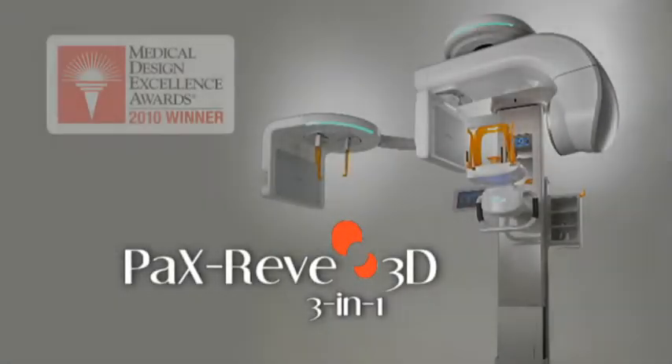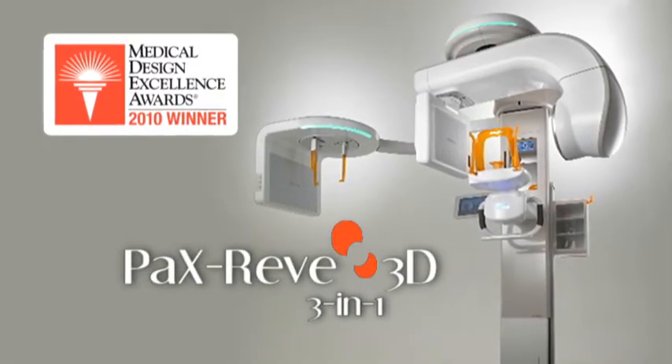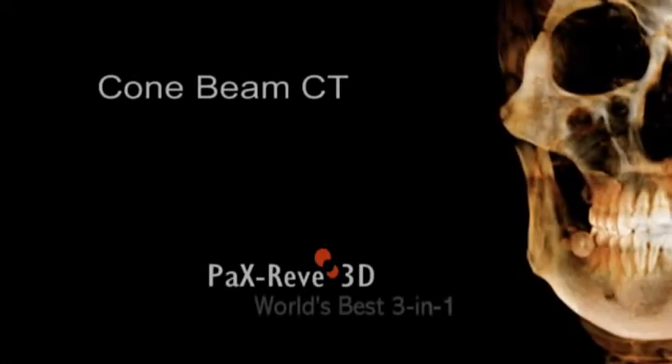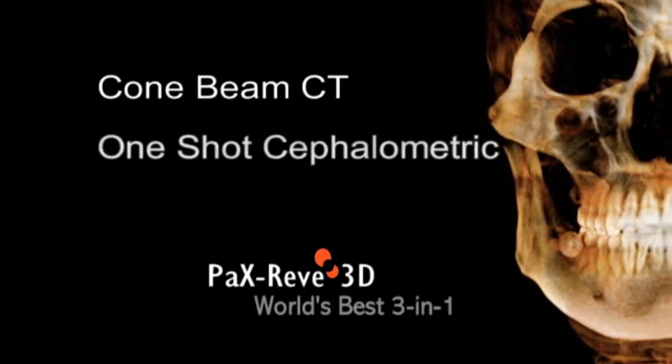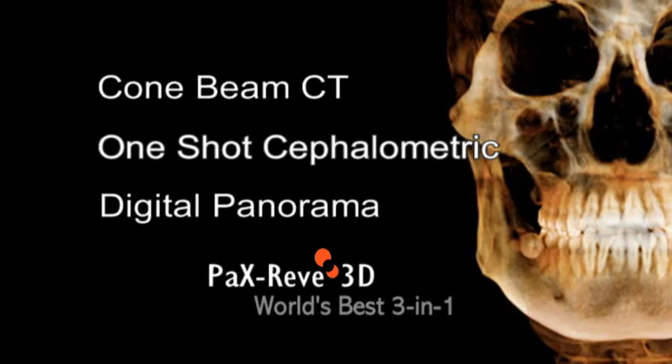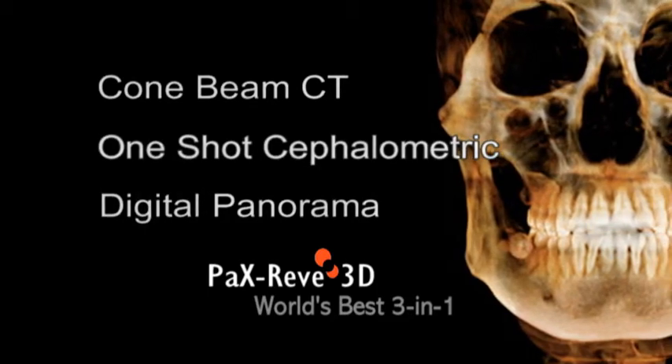The PAX Reve 3D is the optimal 3-in-1 solution for dentists and dental specialists. By incorporating cone beam CT, cephalometric and panoramic imaging in one unit, this is an all-inclusive product to meet all your clinical radiographic needs.